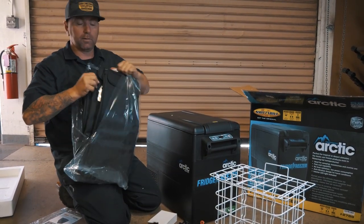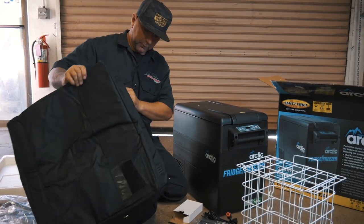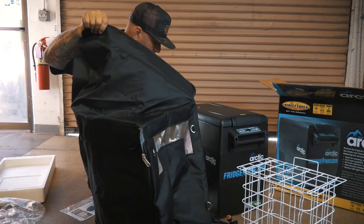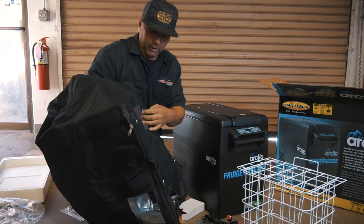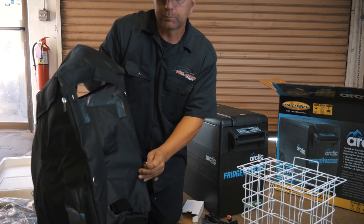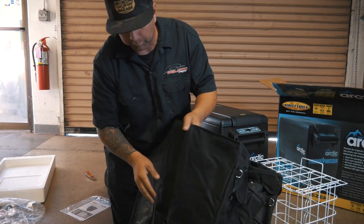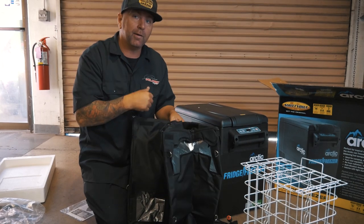Let's check out the cover and see how this thing fits on. We got it here and then we're going to head out to the van. It's got velcro — I was looking for a zipper — but we can slide the whole cooler in there. It's a sweet little carrying bag. What's nice is if you want to tie it down, it looks like it has straps to hook the cooler on, and there are storage compartments on the side. Let's go put it in the van and plug it in.